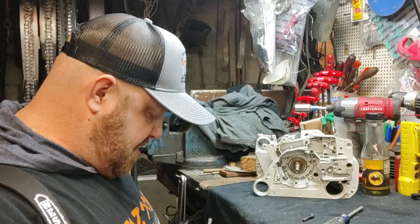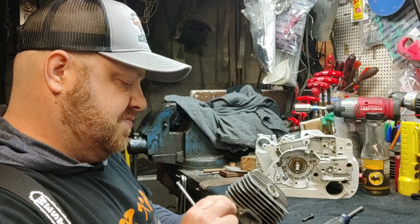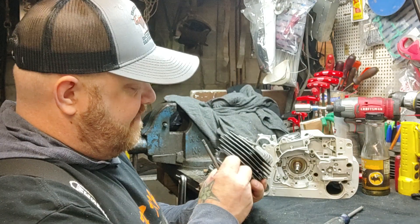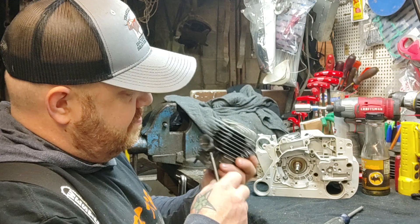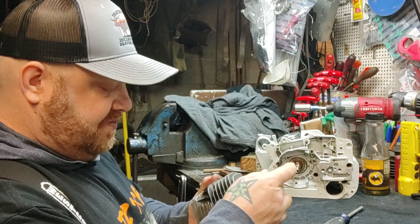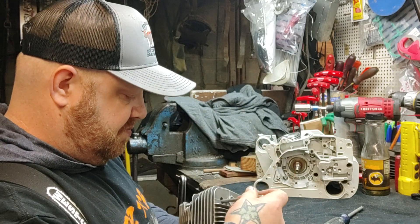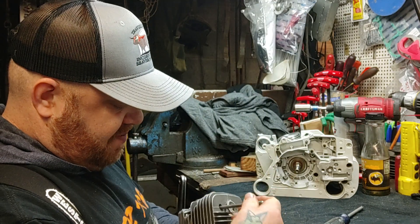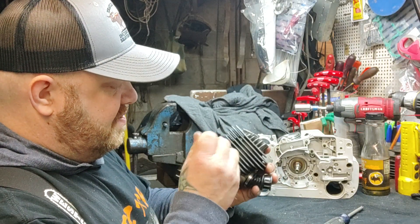It's a pain getting in there — yeah, just right, it falls in. This is a Duke's cylinder, Duke's Premium or whatever they call it. I don't know if it's a premium or not, but anyway it's a Duke's cylinder.